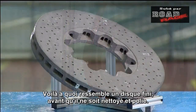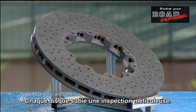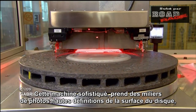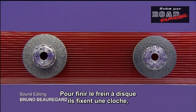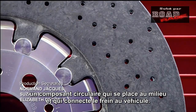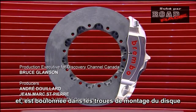Here's what the finished disc ring looks like before it's cleaned and polished — and after. Every single brake disc ring undergoes a meticulous inspection. This sophisticated machine takes thousands of high-definition photographs of the surface, which a computer then analyzes in micron-level detail. To complete the brake disc, they affix the bell — a circular component in the middle which connects the brake disc to the vehicle. The bell is made of either aluminum or stainless steel, and bolted into the mounting holes in the disc ring.